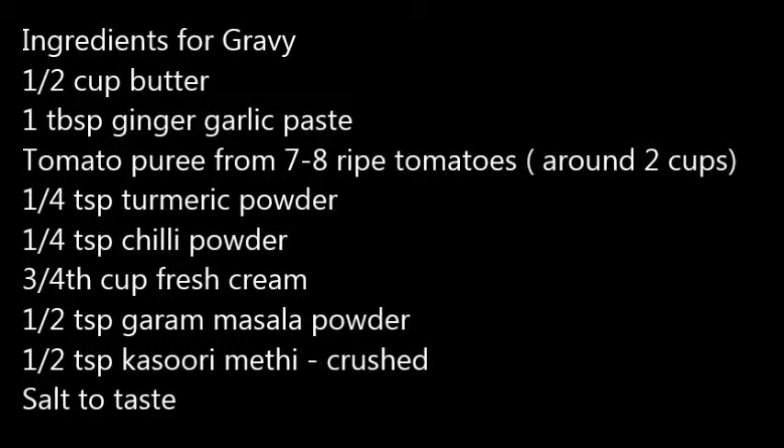Ingredients for the gravy: 1 cup of butter, 1 tablespoon of ginger garlic paste, tomato puree from 7 to 8 ripe tomatoes which will be around 2 cups, 1 quarter teaspoon of turmeric powder, 1 quarter teaspoon of chili powder, 3 quarter cup of fresh cream, 1 half teaspoon garam masala powder, 1 half teaspoon of kasuri methi which you can just crush by your hand, and salt to taste.